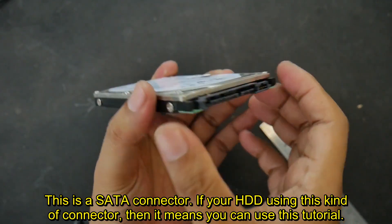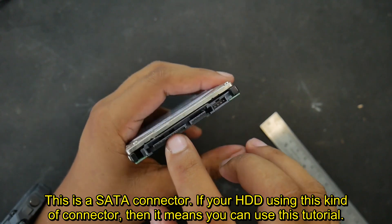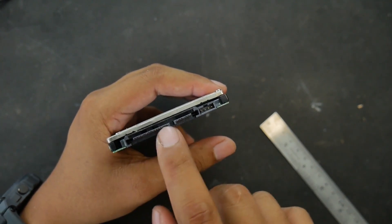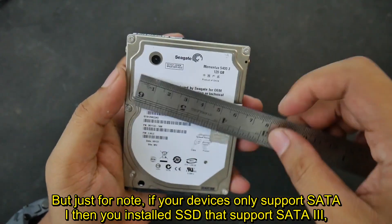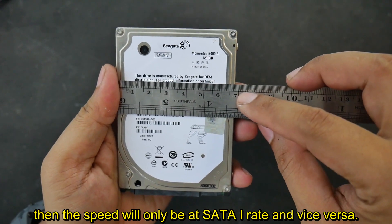This is a SATA connector. If your HDD uses this kind of connector, then you can use this tutorial. It doesn't matter if it's SATA 1, SATA 2, or SATA 3, as long as it's SATA. Just note that if your device only supports SATA 1 and you install an SSD that supports SATA 3, then the speed will only be at SATA 1 rate, and vice versa.